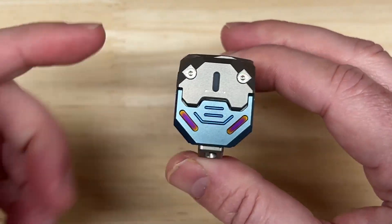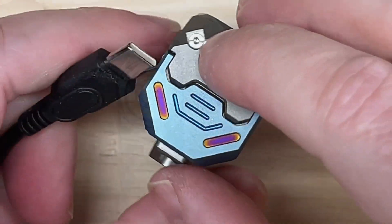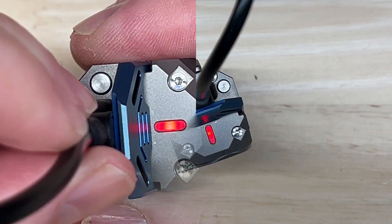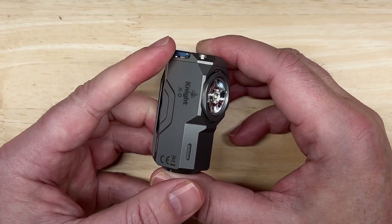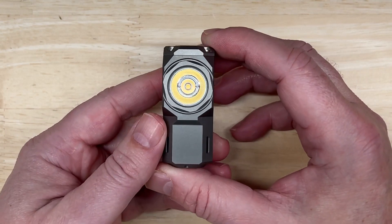Now let's charge this up so we can get to playing with the light output modes. Okay, now that it's all charged up, I want to show you how the control lever works to cycle through the lighting modes.